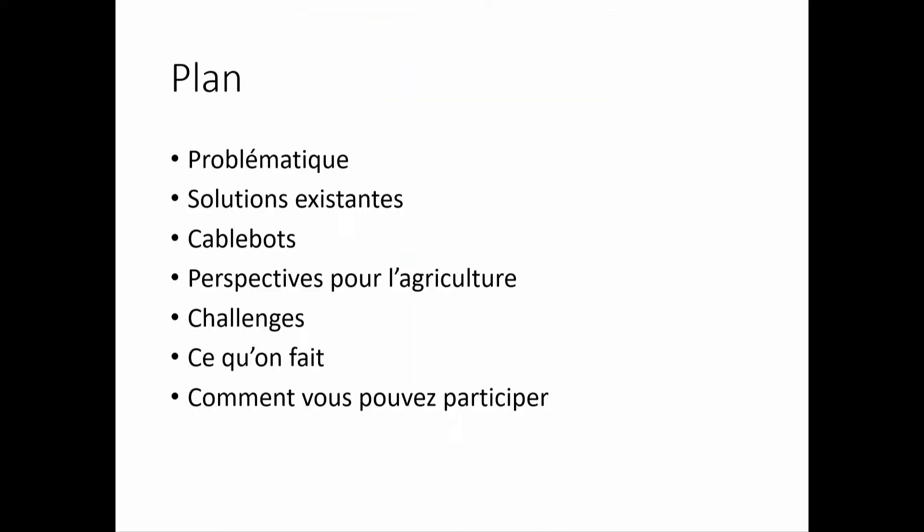First I'm going to talk about the problem we took on, then what's proposed out there as of now versus our solution. I'm going to talk about cable bots, what are their advantages, and what are the challenges for agricultural work. I'll finish by telling you a bit about what we are doing and what we are hoping you can provide.